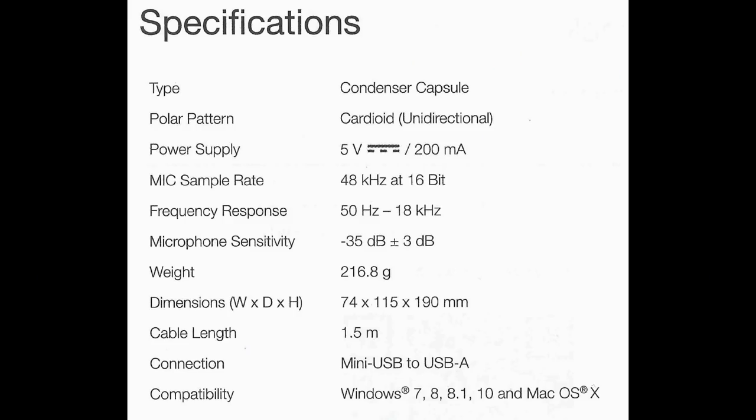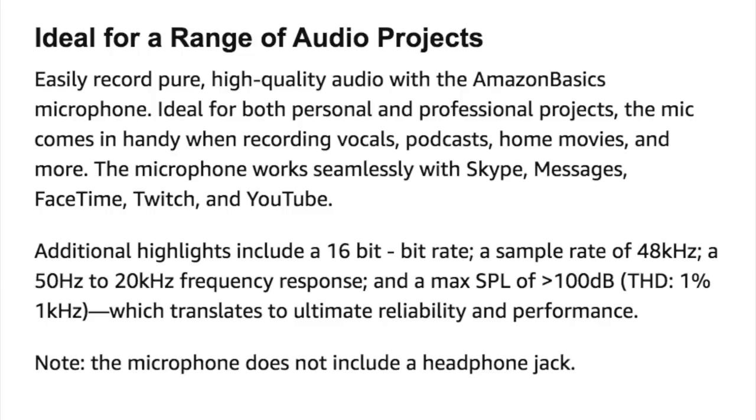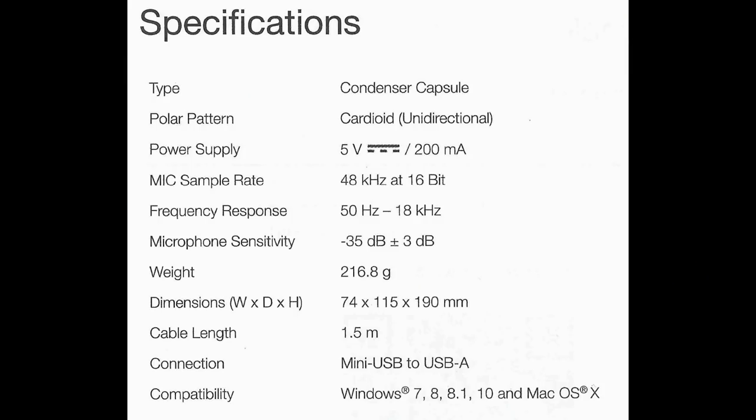As far as specs, this thing has a cardioid polar pattern, a frequency response of 50 Hz to 18 kHz — or 50 Hz to 20 kHz if you believe their Amazon listing page. They don't know how to properly match their own information. It also has a sensitivity of around negative 35 dB, a bit depth of 16-bit, and a sampling rate of up to 48 kHz.